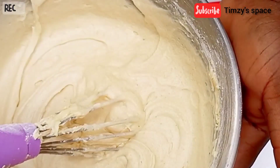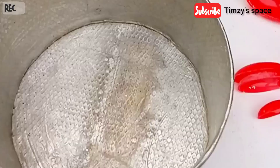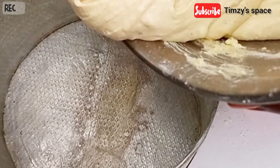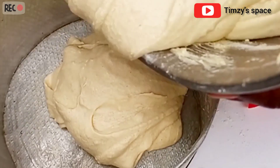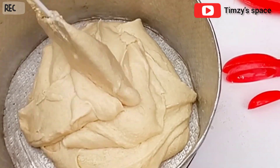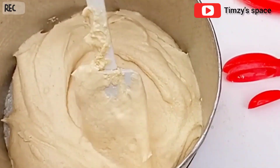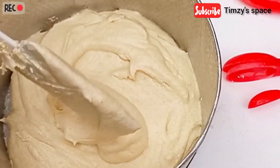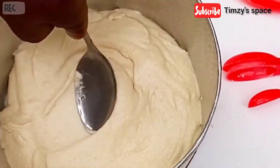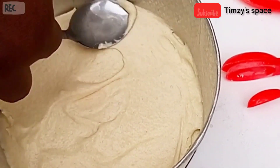And our cake batter is ready. Next, I'm going to grease my pan. Guys, it's very important to grease your pan with either butter or granulated oil. This is to enable the cake to come out clean. Without doing this, your cake is going to be stuck to your pan. So guys, make sure when you're doing this, you grease your pan. I'm going to use a spoon to level the top of my batter — this is to enable the top of the cake to come out flat.